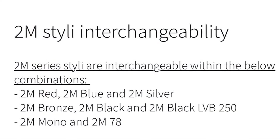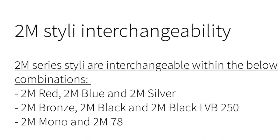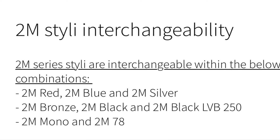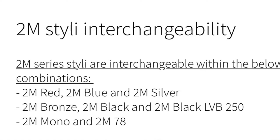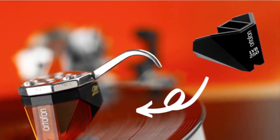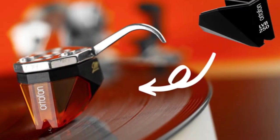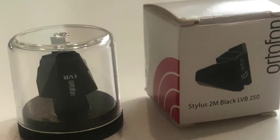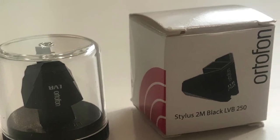If you're going to go to the Bronze after having the Blue or the Red, this will require an entirely new cartridge — you cannot put the Bronze stylus onto the 2M Red or Blue cartridge. If you do go to the Bronze, you have two upgrade options: you can replace the stylus with the 2M Black or the 2M LVB 250 stylus. We're replacing the stylus from Bronze to the 2M LVB 250.